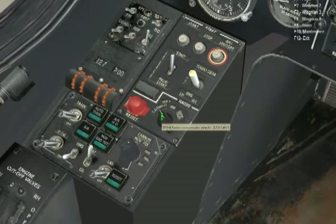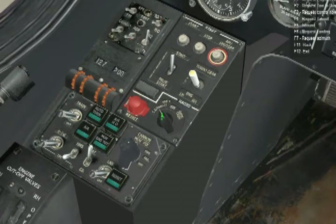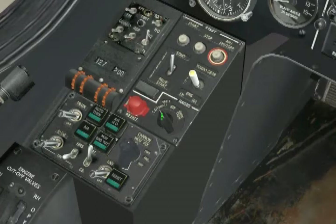Hit backslash and select F6 for Tower, then F1 for Request Engines Launch. Your virtual self will make the request over the VHF and Tower will give you the clearance to start while also letting you know the wind velocity, which might alter what you do with the rotors during start-up. Tower responds: 'Sokrat 5-0-1, Maikop Khanskaya, cleared for start-up, 0 meters per second.' If the wind is stronger than 5 meters per second, you will want to add a little cyclic deflection into the wind to help stabilize the helicopter as the rotors spool up.